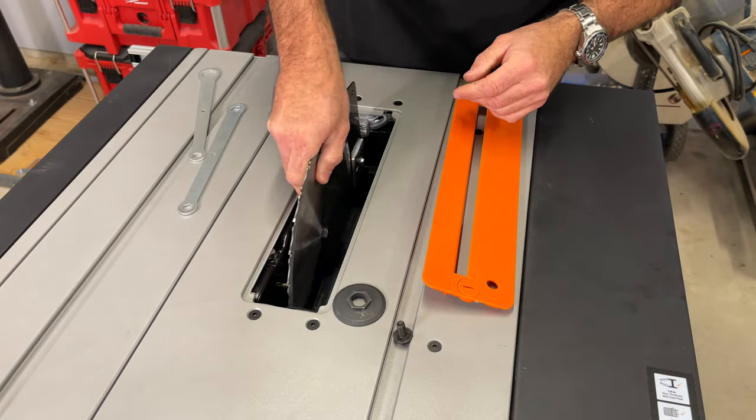The first thing is making sure our blade is totally in line with our miter slot. We'll use a ruler — check it at the front, then rotate the blade so we get the same spot and check at the back. Front measurement: exactly four and five-eighths. Back measurement: exactly four and five-eighths. Perfect — our blade is straight.